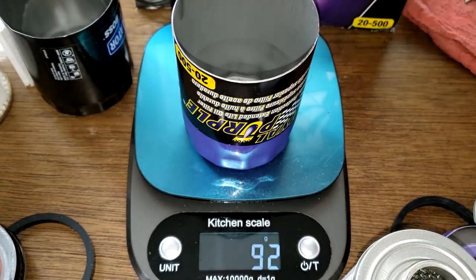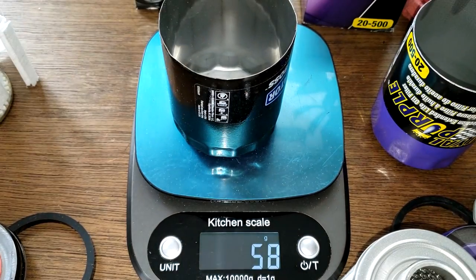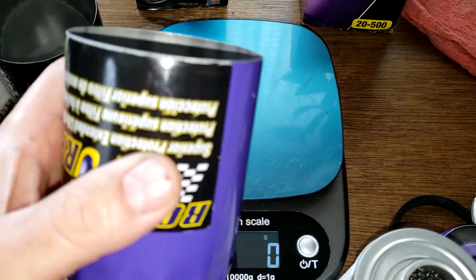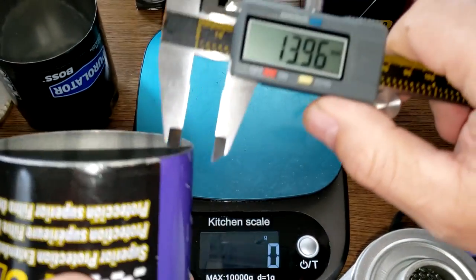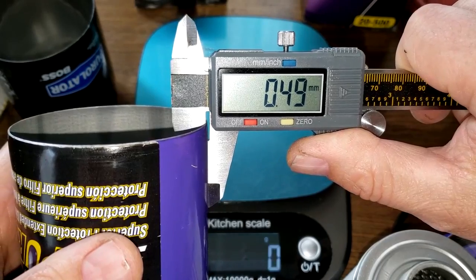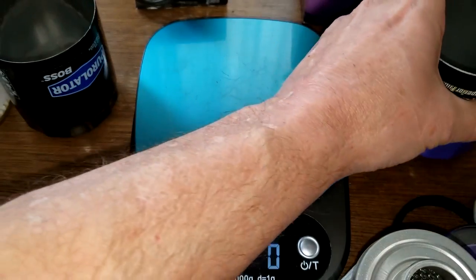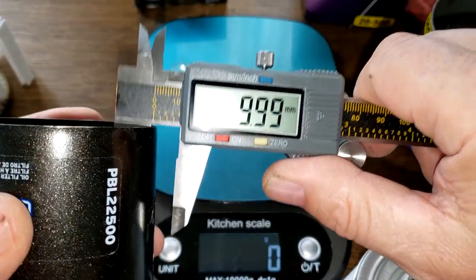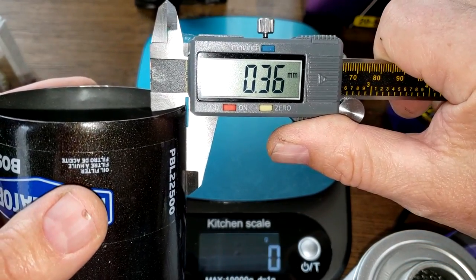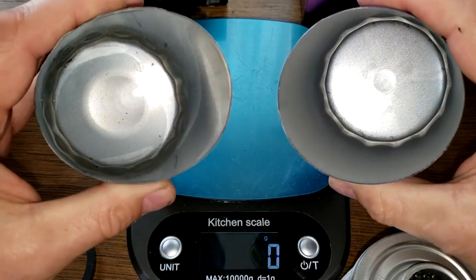The Royal Purple can weighs 92 grams while the Purolator Boss can weighs 58 grams — quite a bit lighter. Measuring the can thickness: the Royal Purple is about 0.49 mm, which is pretty thick — usually 0.4 to 0.5 is about average. The Purolator Boss measures 0.36 mm, so it's definitely thinner; you can feel it too.